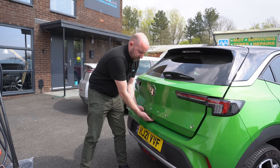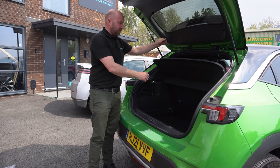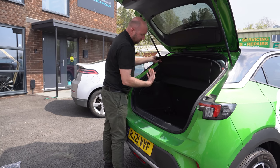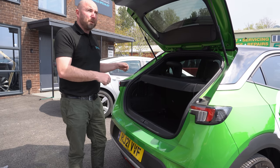The boot release isn't on the rear — it's underneath here. Inside, it's a pretty good, reasonable size, comparable to a VW Polo or VW Golf type car. The parcel shelf does come out, seats do fold down, and you'd get a few shopping bags in there — it would probably even fit our Mark in there.